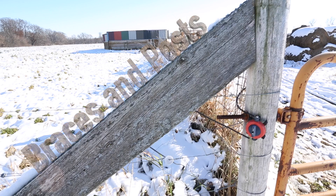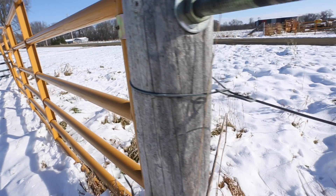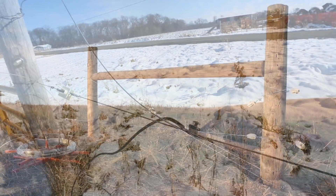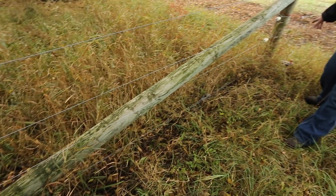Your end and corner bracing assemblies are extremely critical. On a high tensile energized fence, they're just like the foundation of your house — they're what's supporting everything else. For one or two wires on an interior situation, we can get by with a single post set at least the depth of the height of that top wire, leaning slightly away from the pull. For three or more wires, we need something more substantial. The most common is an H-brace, but there's also a New Zealand diagonal brace and a fiberglass system called the Mule System.